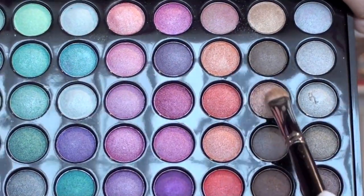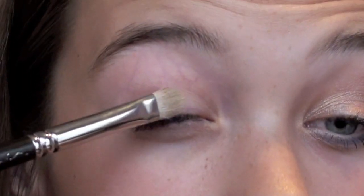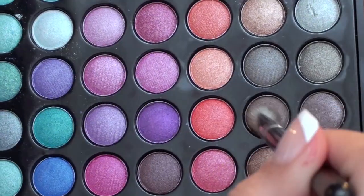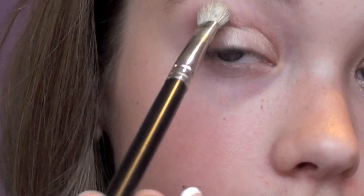I'm using the BH Cosmetics color palette for this tutorial. Take those two colors and combine them on your lid for a beautiful shimmery champagne color. Then use the brown in the same row and put it into the crease just to define it a little bit.